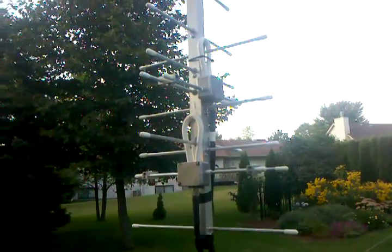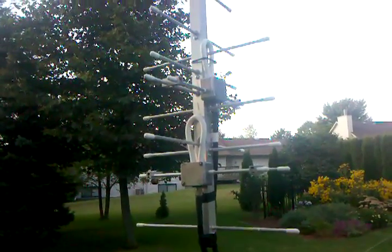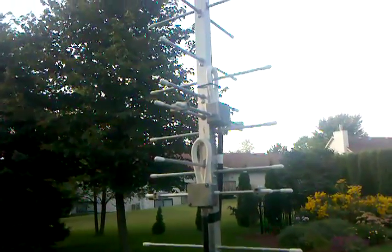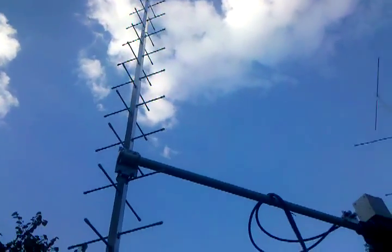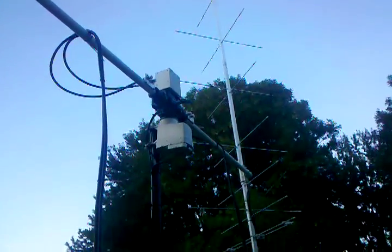KD0IDB here — some of you may know me as Brandon. It's been quite a while since I've posted a video on YouTube, and with good reason. I've completely redesigned and rebuilt the UHF antenna, which is now about ten and a half feet long. I also built a VHF antenna which is about 11 feet long.